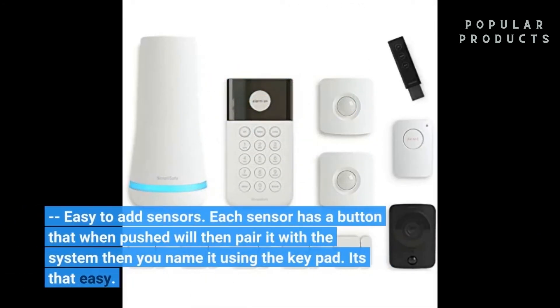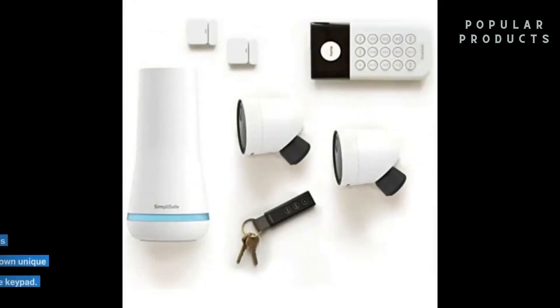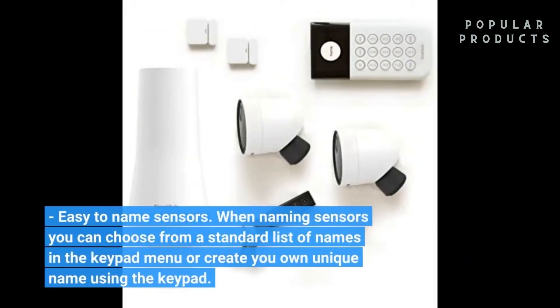Easy to add sensors — each sensor has a button that when pushed will pair it with the system, then you name it using the keypad. It's that easy. Easy to name sensors: when naming sensors you can choose from a standard list of names in the keypad menu, or create your own unique name using the keypad.